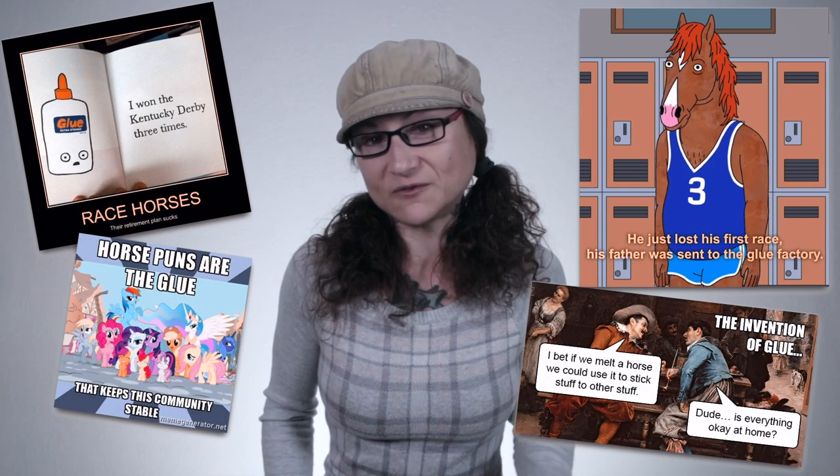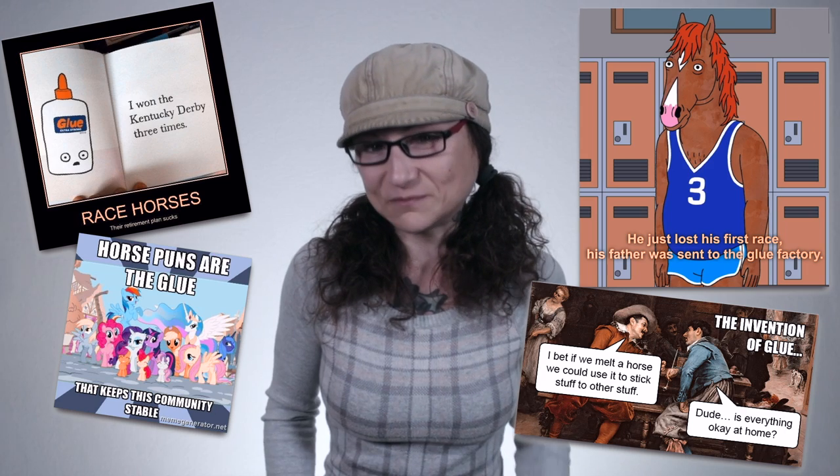At one point or another you've probably heard the old saying about sending horses to the glue factory when they get old and sick. Jokes about making horses into glue pop up in places like The Simpsons and copious internet memes. So if you've ever wondered if glue really is made from horses, you're not alone. And if you've ever tried googling it, get ready to hear an entirely different answer. From the myths and facts about horse glue to vegan glue options to how to tell if a product contains animal glue, I'm here to guide you through this sticky subject.